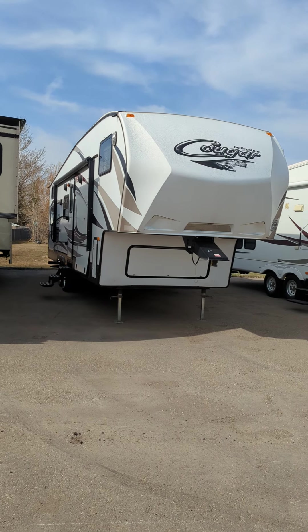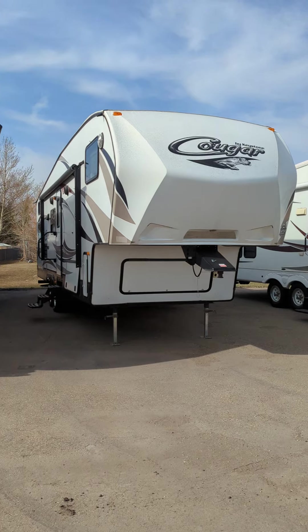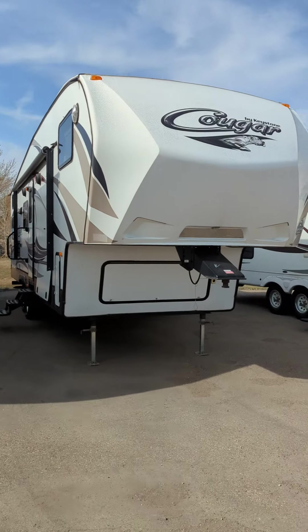Hello Daryl, this is Kevin here from Schwab's RV World. I'm just going to do this short video for you of the Cougar that you inquired on.